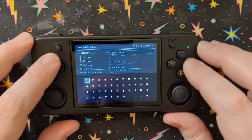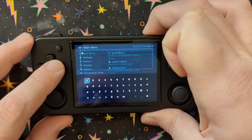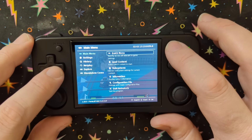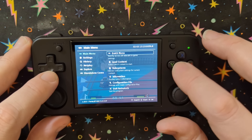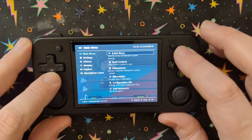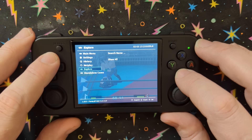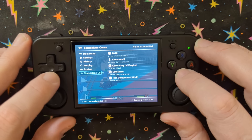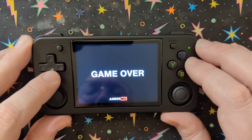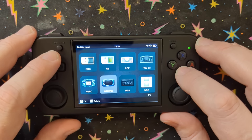I hit the wrong button — that's the search button. This is the back button. Figuring out how to go all the way back. Close content — there we go.